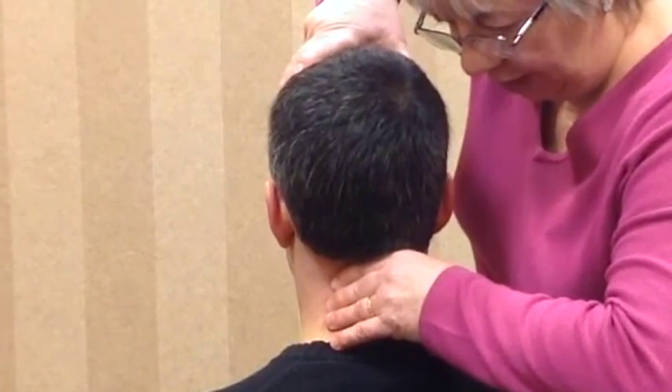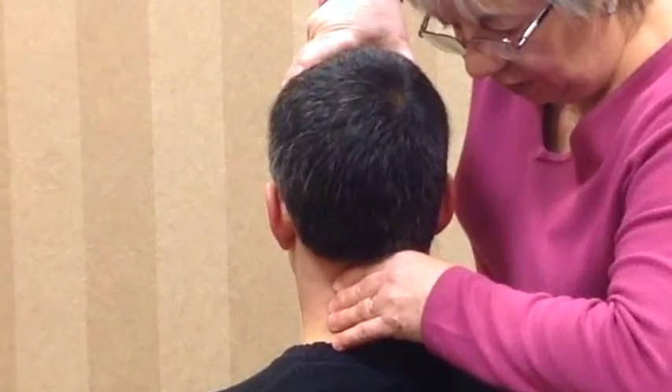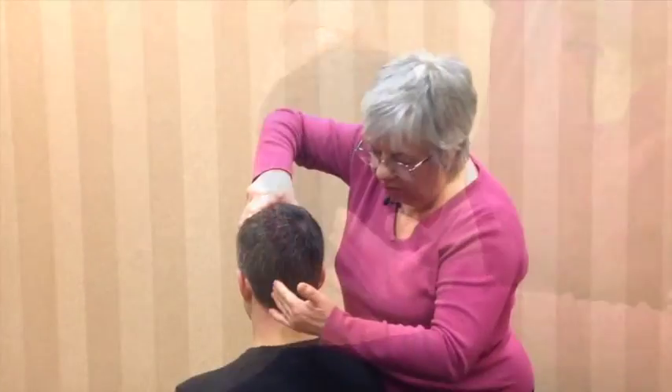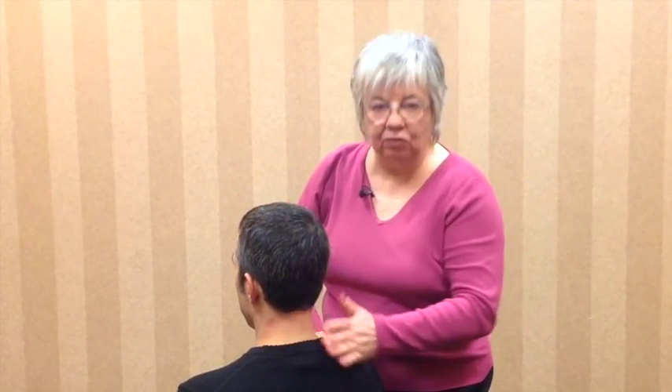If I fix at that point and gently stress, and if he experiences pain — particularly on the left side — one could hypothesize that one of the reasons for that pain could be a strain of the left alar ligament.